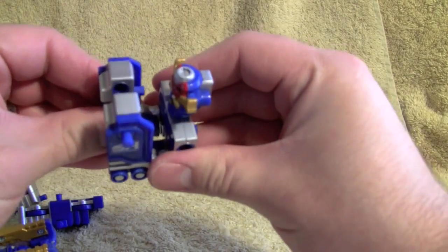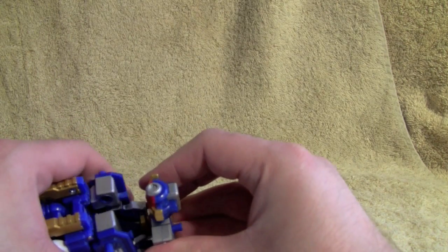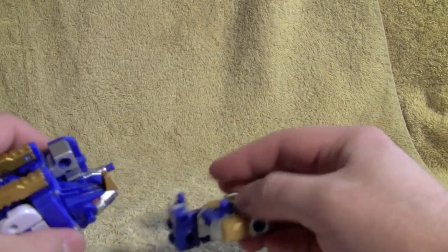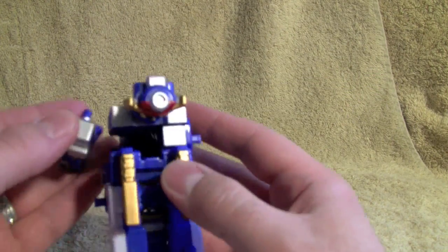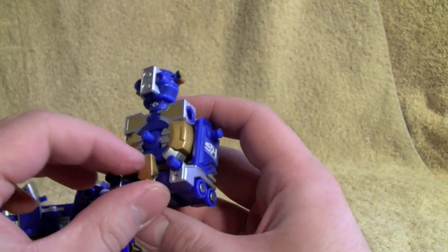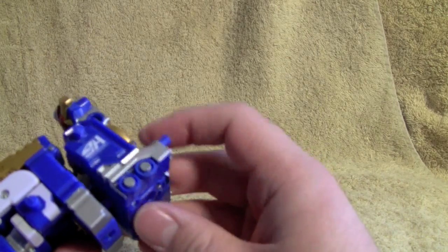Attach these here. Attach one — there we go — and then we will bring this guy in. The problem I was having is the Triceratops head is here; it attaches to these two, but you have to kind of slip this part in underneath and attach it to the pegs. And it just wasn't working for me. There we go.